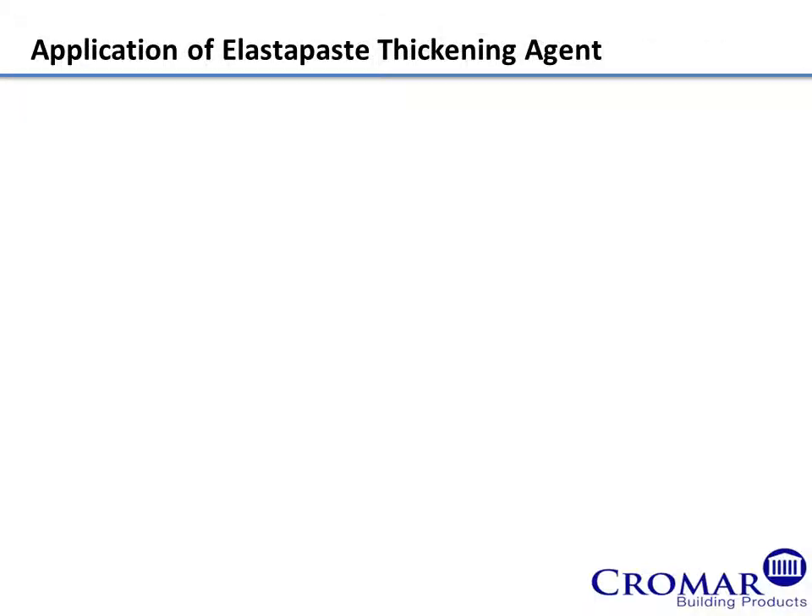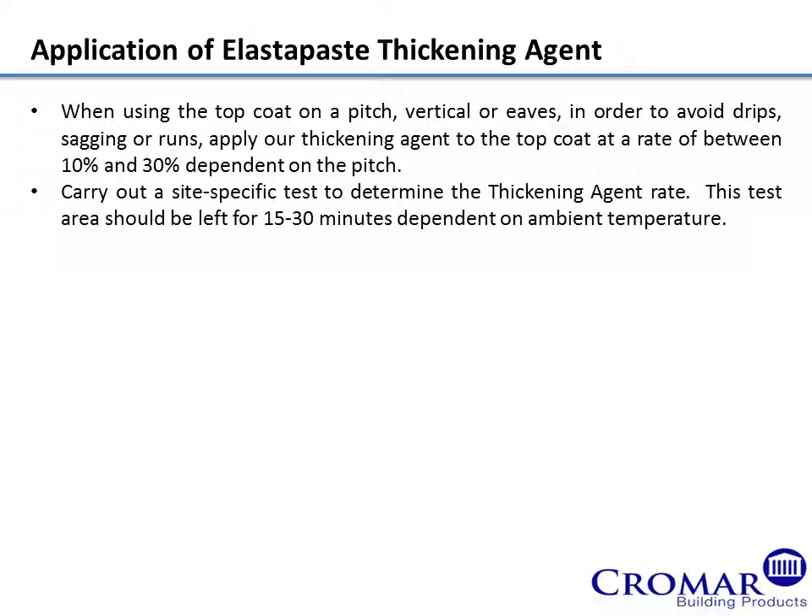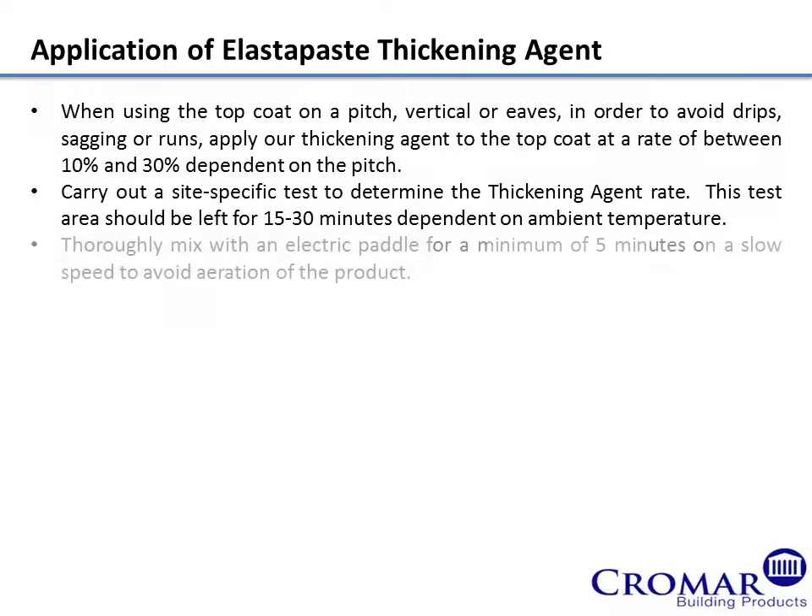Application of Elastapaste Thickening Agent. When using the top coat on a pitch, vertical or eaves, in order to avoid drips, sagging or runs, apply our thickening agent to the top coat at a rate of between 10% and 30% dependent on the pitch. Carry out a site-specific test to determine the thickening agent rate. This test area should be left for 15 to 30 minutes dependent on ambient temperature. Thoroughly mix with an electric paddle for a minimum of 5 minutes on a slow speed to avoid aeration of the product.